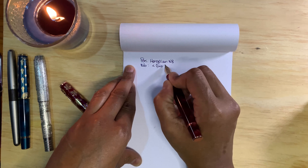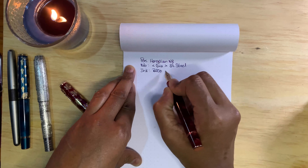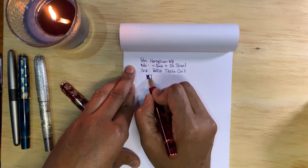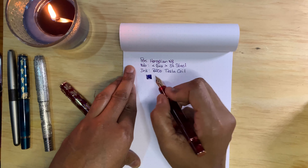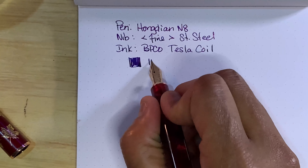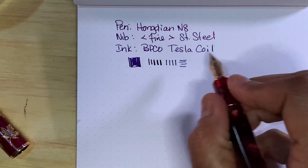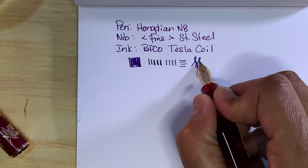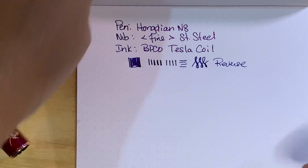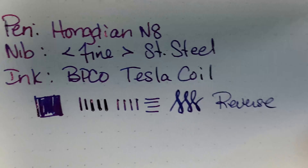The nib is a fine stainless steel. The ink in here is Birmingham Pen Company Tesla Coil. This is what it looks like — it goes down blue, then it turns a little reddish. You get some nice line weight variation when you press down. It's a very firm nib, but it does give you some nice line weight variation if you push it. It writes very nicely in reverse. So there's the Tesla Coil — I've showed this ink before. Once it dries it gets quite a bit redder.